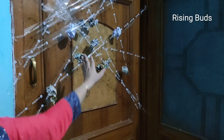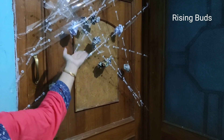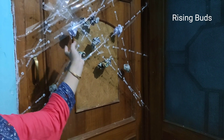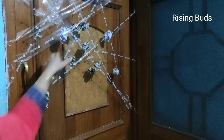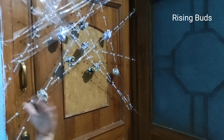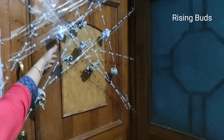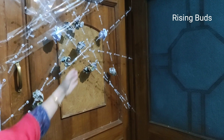So guys, now you have seen how the kids enjoyed this activity. It was not just about putting every paper ball on the tape — that was the twist of this game. And you can add more balls for the kids.